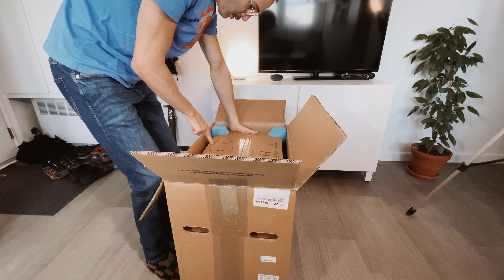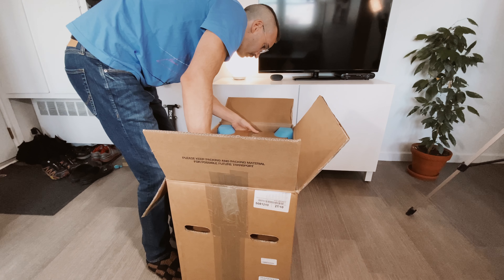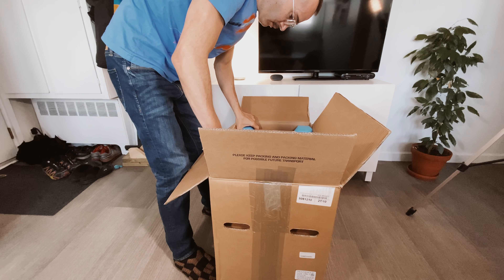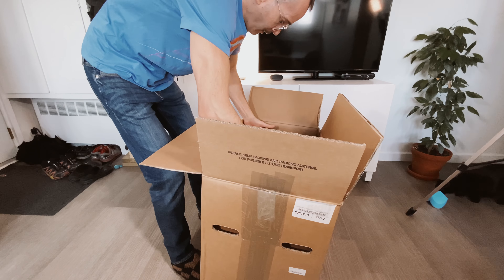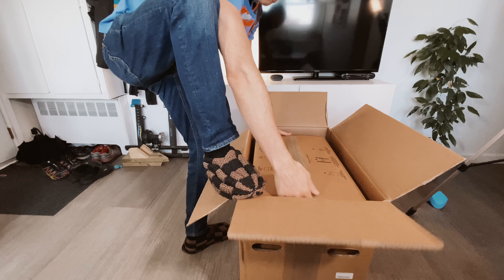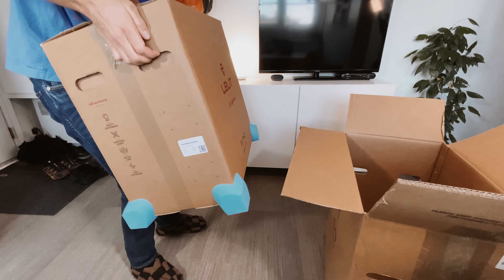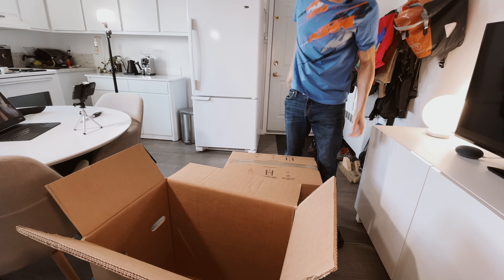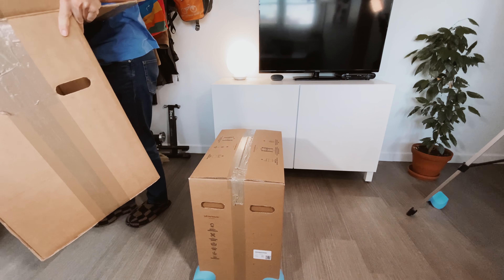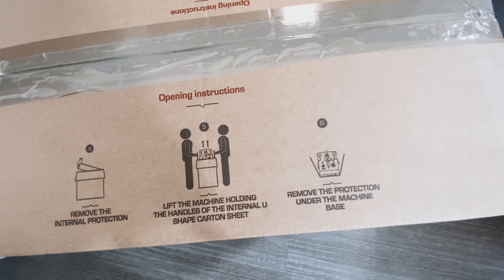What do they say? Leave the internal box holding the handle. Remove tape. Remove accessory. This thing is heavy — you need two people to do that. Remove the internal protection, leave the handle and remove the protection under the machine base.